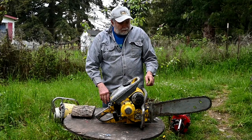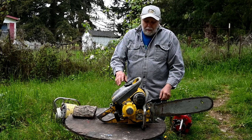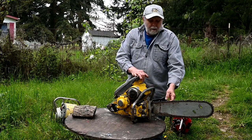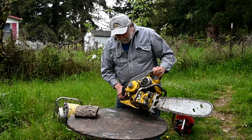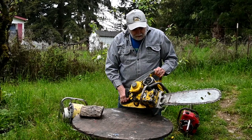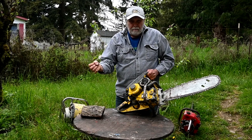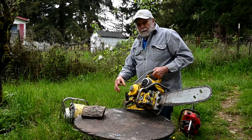There were lots of variations on the same theme as far as the chain went. A lot of the different manufacturers started making their own chain, including McCulloch — that's called the Pintail. The things that made these things viable were first of all the chain, second of all the all-position carburetor, and lighter weight.